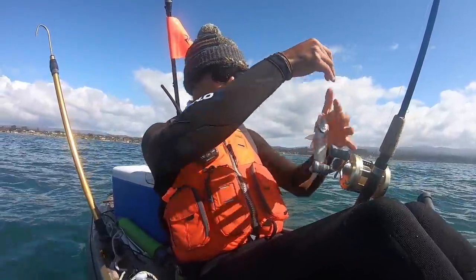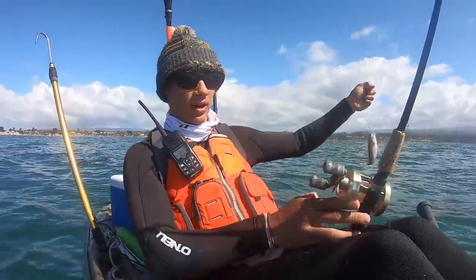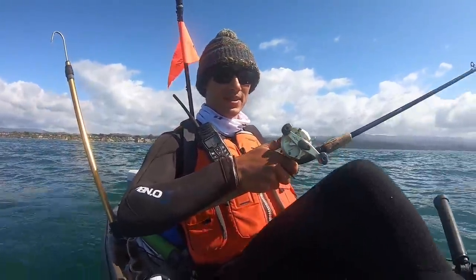One hook in the nose and one in the back — cinch that down a little bit. Alright, let's get this one back down there. Oh yeah, that's looking good. I got a feeling something's gonna eat that.